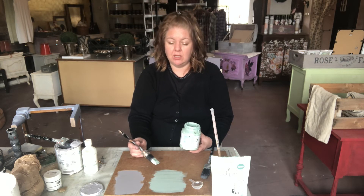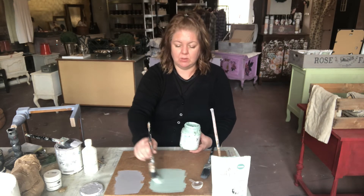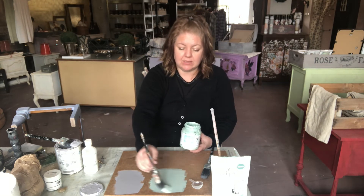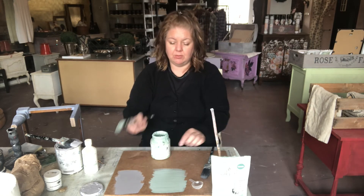It doesn't need a top coat, but you can — for example, if you have a kitchen cabinet or a table surface that you're painting — you can put a top coat on it, like a lacquer or a finishing oil. This will add to the durability, but it's not generally needed, which is what I love. So chalk paint is two-step, and Fusion paint is still two-step.